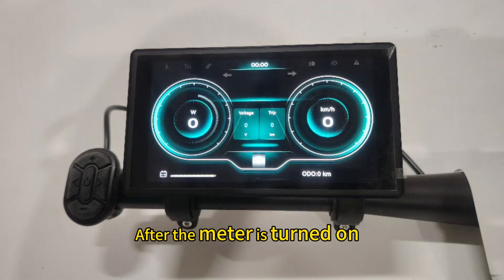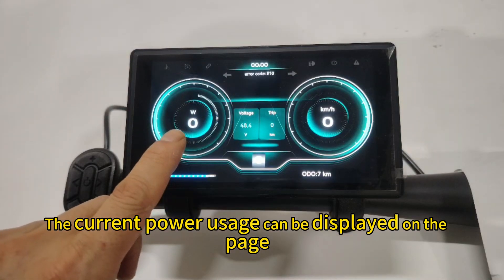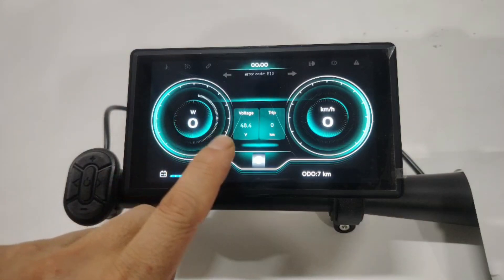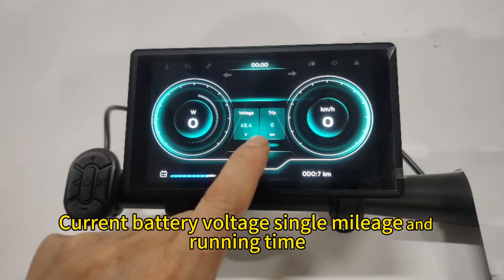After the meter is turned on, the current power usage can be displayed on the page, along with current battery voltage, single mileage, and running time.